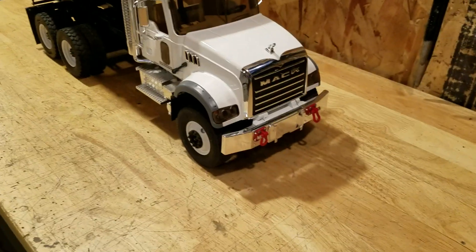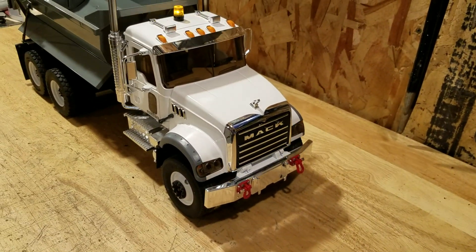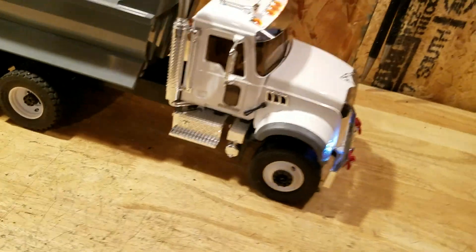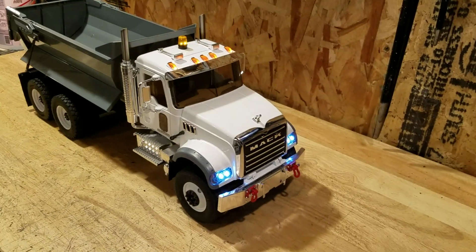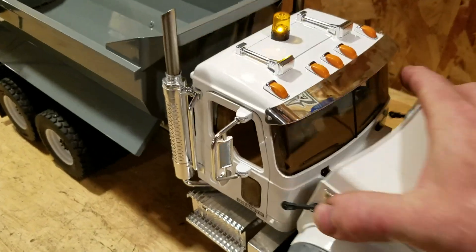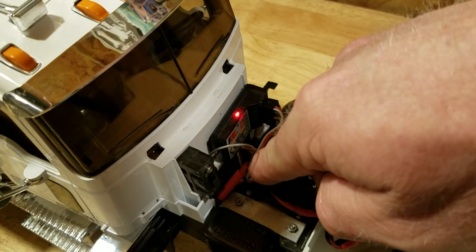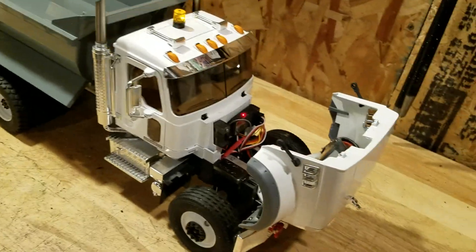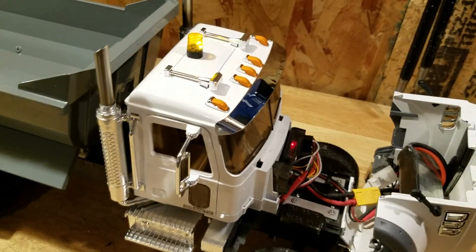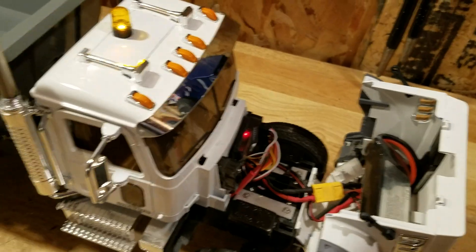I've got an auxiliary switch here on one channel to turn lights on and off. I've got all the clearance lights, the headlights, and the taillights all on one auxiliary switch. Under the hood I've got the battery, the receiver, the switch, and the 320-amp fan-cooled ESC is underneath the cab, as well as the auxiliary switch. There's a lot of wiring I've had to hide in this thing.